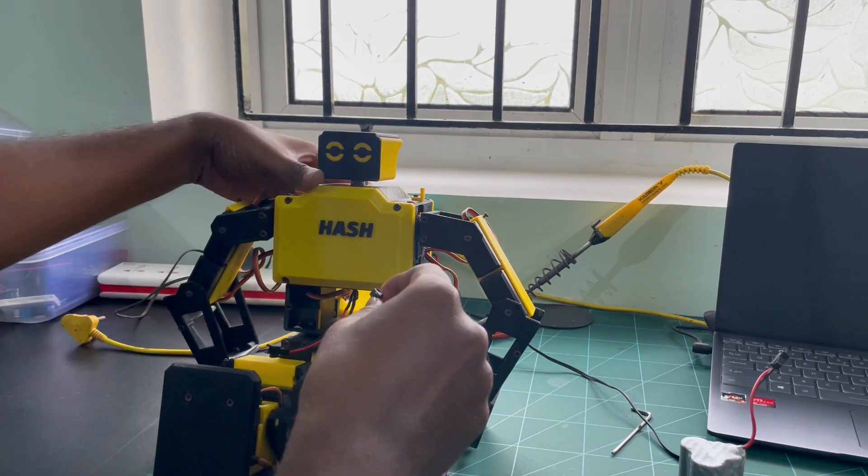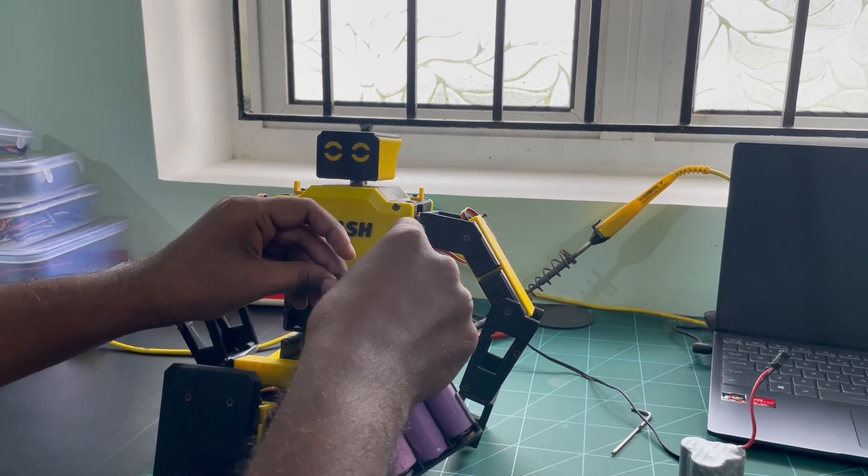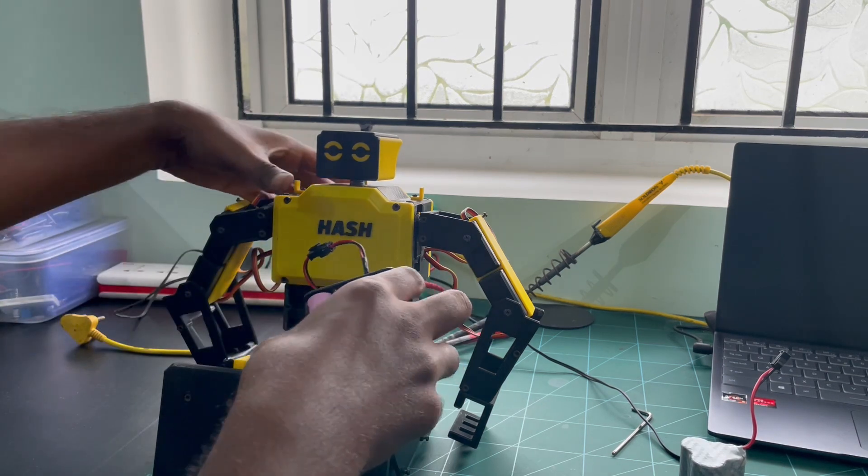After changing the batteries, I checked and it is working fine. That's good news, right?